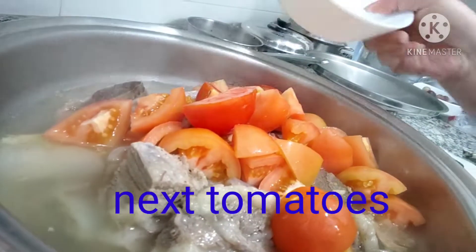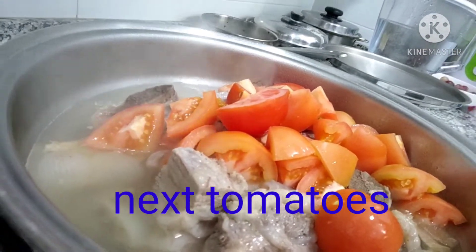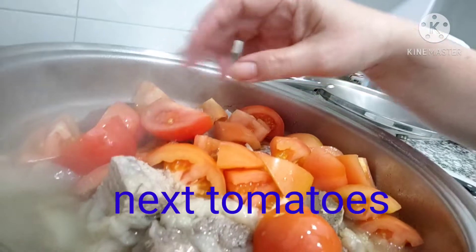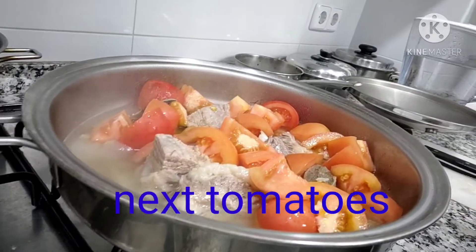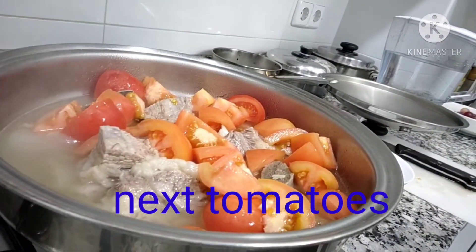And then I will put my tomato. I need to boil again after the tomato, making sure that the beef is very soft.